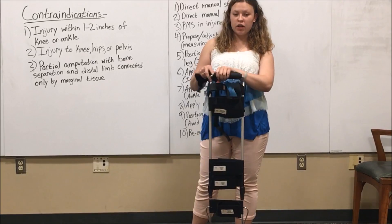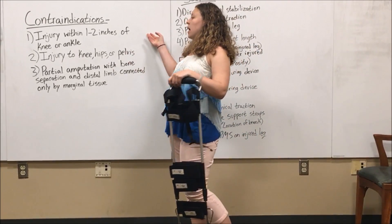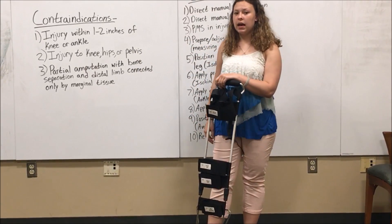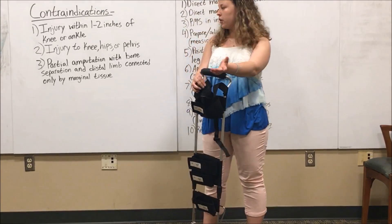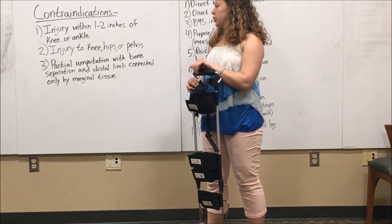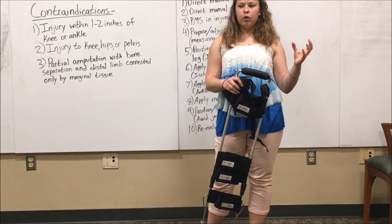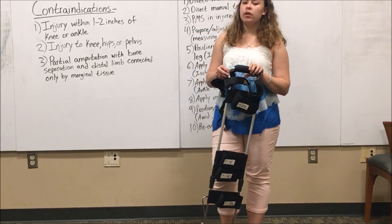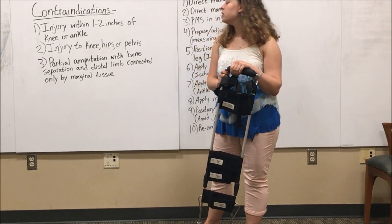There are several contraindications for a traction splint. The first is an injury within one to two inches of the knee or the ankle, because the use of the traction splint in that situation can cause harm to the knee and ankle. The second is injury to the knee, hips, or pelvis, because the traction splint is pulling the leg out and straightening it to reduce the pain of the femur fracture, but if there's also a hip or pelvis fracture, that can cause a lot of damage to those bones.